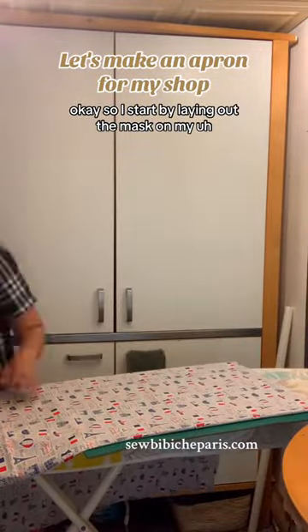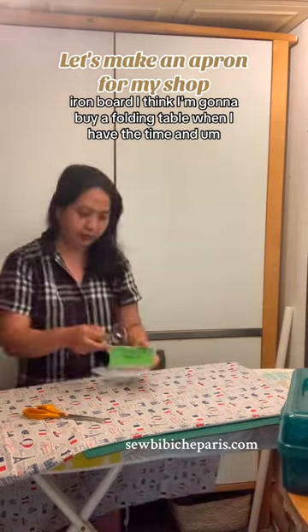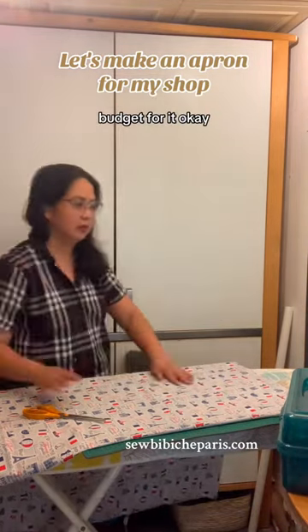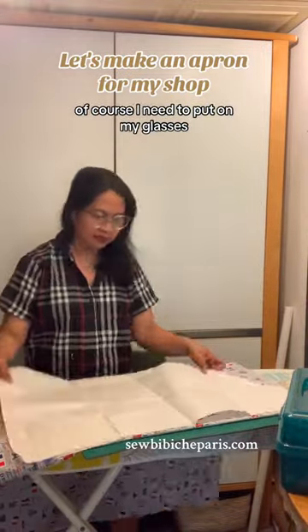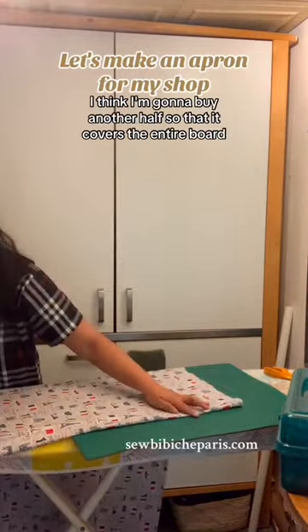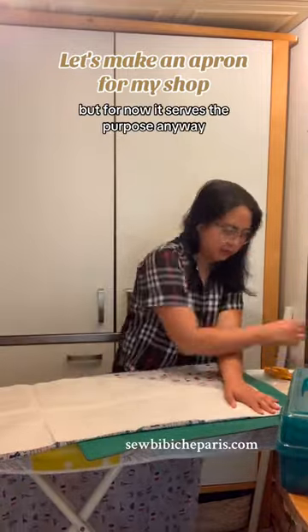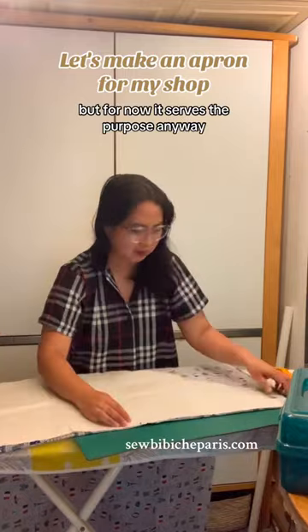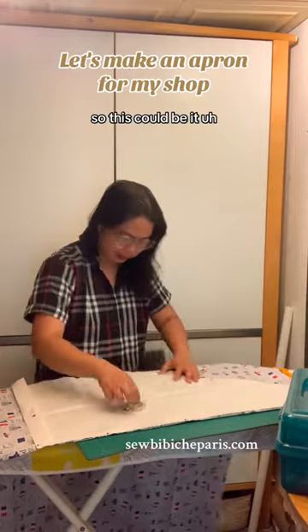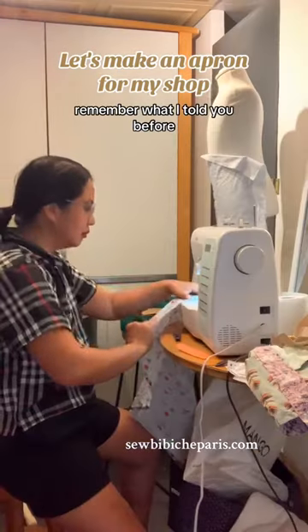I start by laying out the mat on my ironing board. I think I'm going to buy a folding table when I have the time and budget for it. I need to put on my glasses. I'm using this cutting mat — just a small one. I think I'll buy another half so it covers the entire board, but for now it serves the purpose. I'm slowly pinning the fabric.